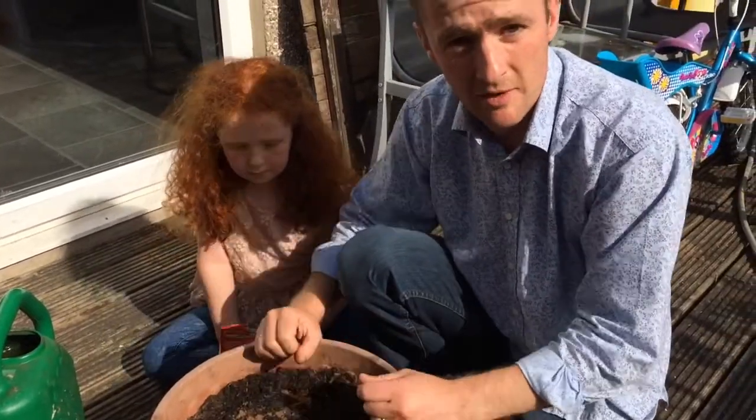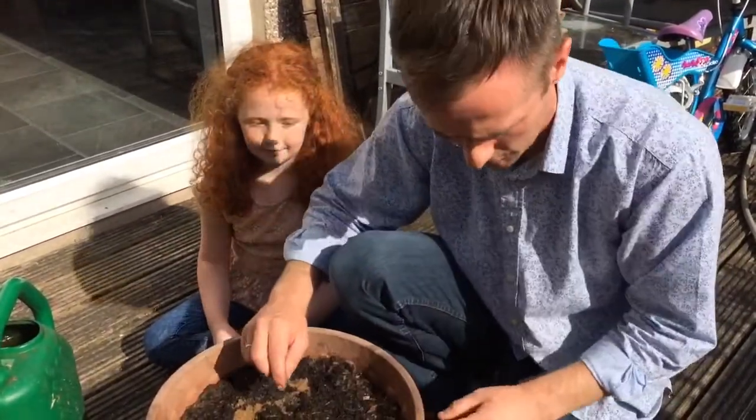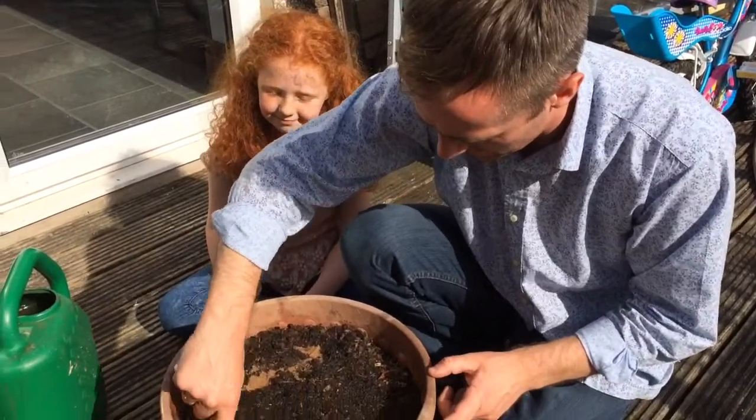We'll see how it goes. What I might do is in about a month's time, I'll do an update video to show you how that method works. The other method I want to try - so again we're just going to make a little line.